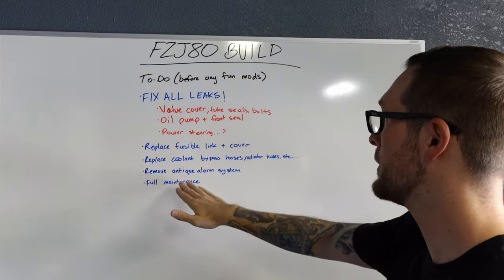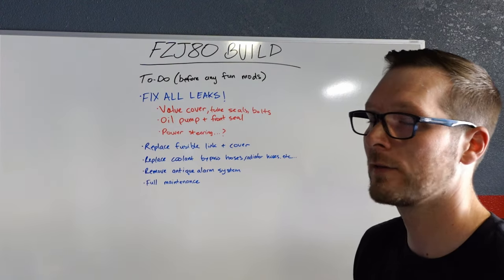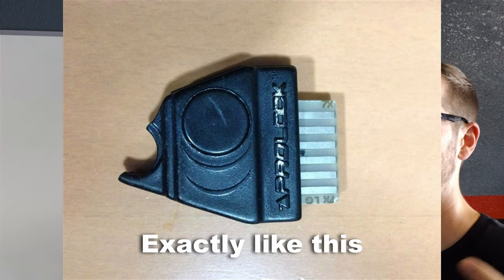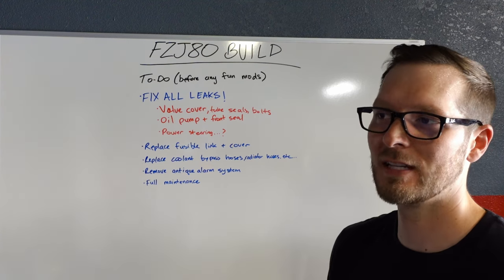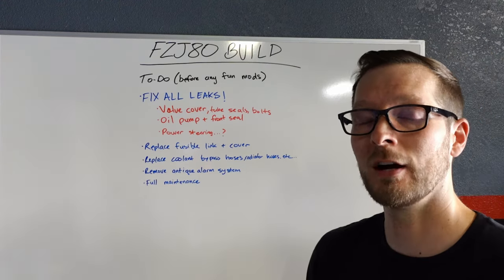And then I want to remove this antique alarm system that is constantly going off — it never stops. It has a little tiny microchip that you have to insert under the steering column, and until that's inserted it doesn't disable it. And honestly when you insert it, it only disables it half the time, so that's got to go. After that, just do a full maintenance on the entire truck, and then we can get started on the fun mods.